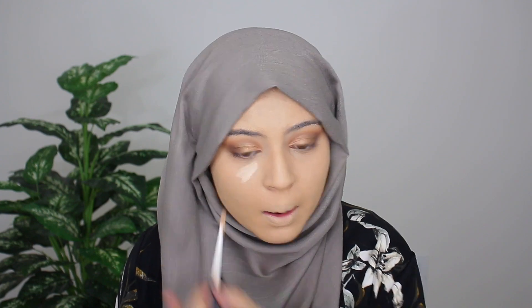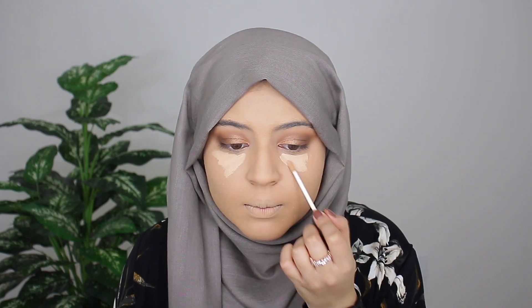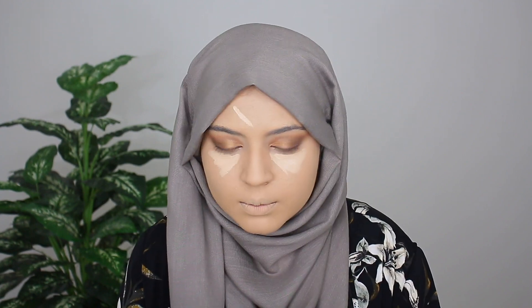So I'm going to take a break from the eyes and work on the face a little bit. I'm going to go ahead and conceal my face using the NARS Radiant Creamy Concealer in the shade Custard. And to set everything in place, I'm going in with my Laura Mercier Translucent Setting Powder.